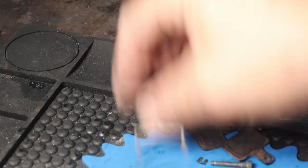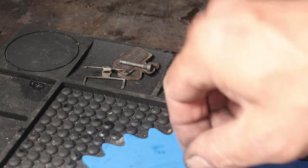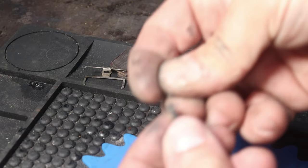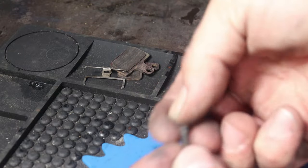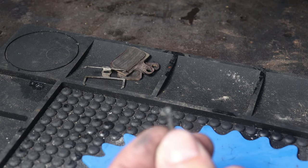Call me a pack rat, hoarder, or what you will, but I don't throw anything away. I personally save the old parts so that in the unfortunate time that you have to scream "son of a bitch," there will be a serviceable used part on hand to save you the agony of searching for that little degenerate piece that disappeared.